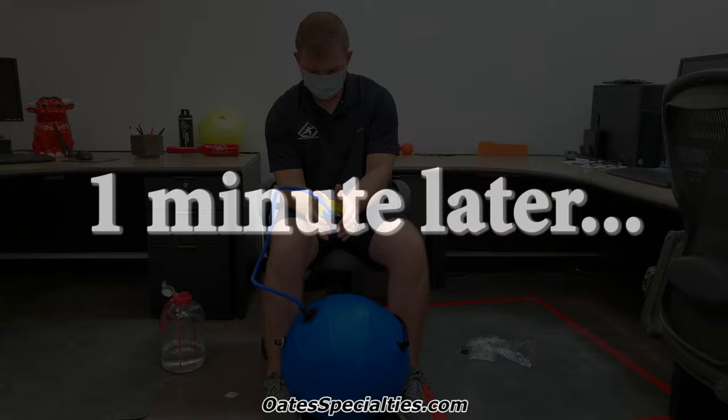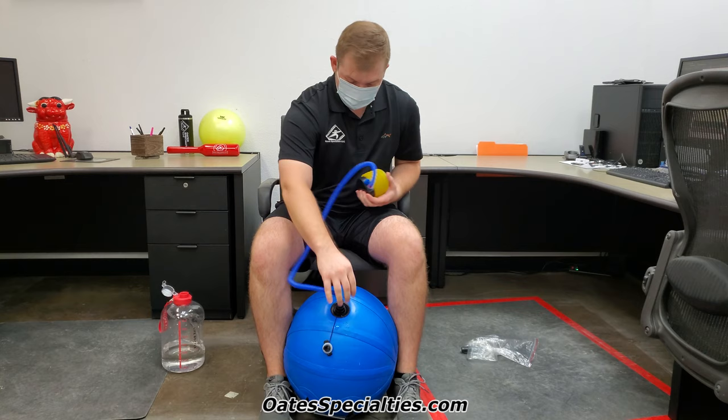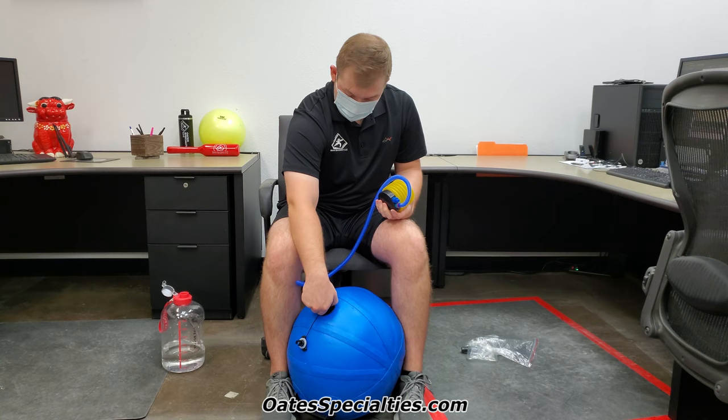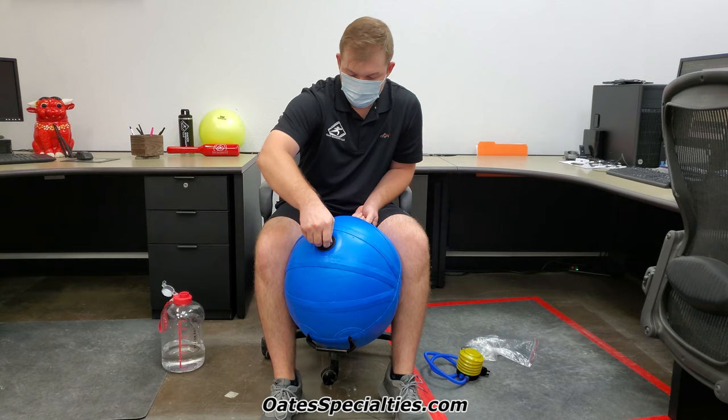You'll know it's ready when it gets very tight and you can't push it in much at all. Once it's fully aired up, go to the fitting and twist it to the left — do it quickly to limit the amount of time the valve is open and air can escape. Twist it to the left, put the cap back on, and that is how you fill up a Chaos water product. We'll see you next time, thank you!